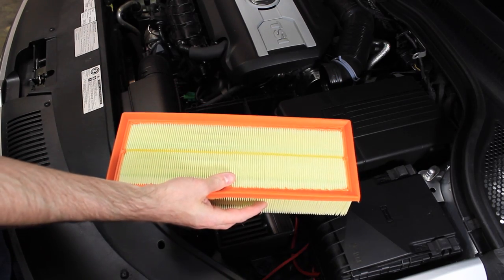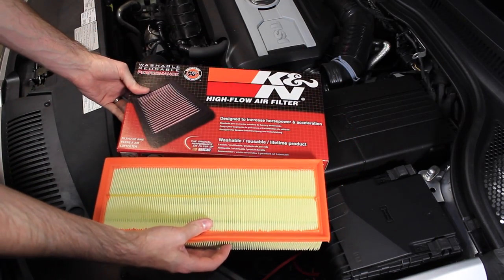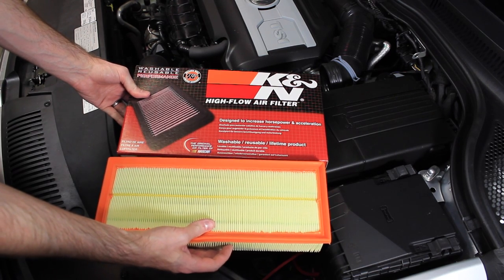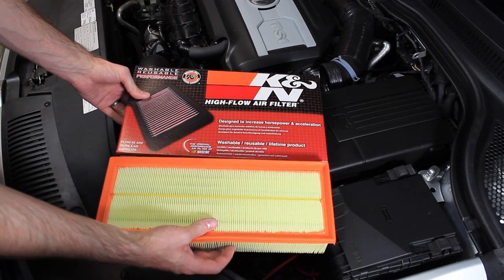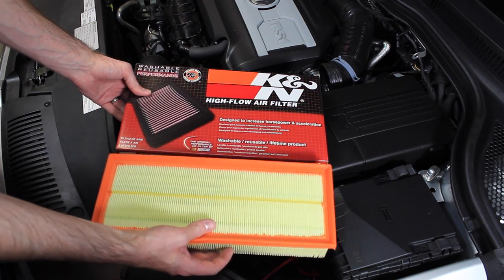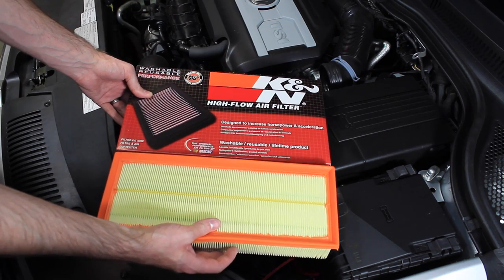Now on top of offering the Volkswagen air filter, we also offer a K&N version. They are reusable, so they are lifetime filters that you wouldn't need to replace — just clean, get a recharge kit, and then reuse at your service interval.